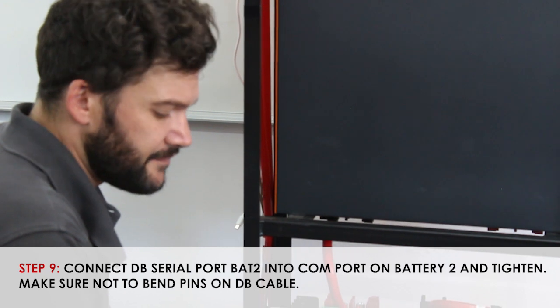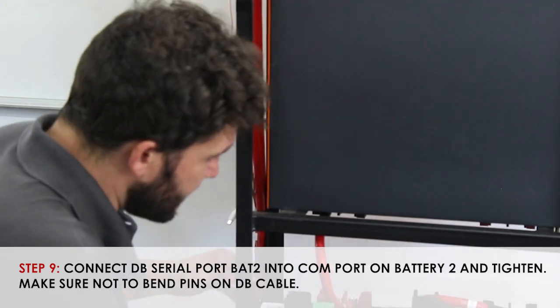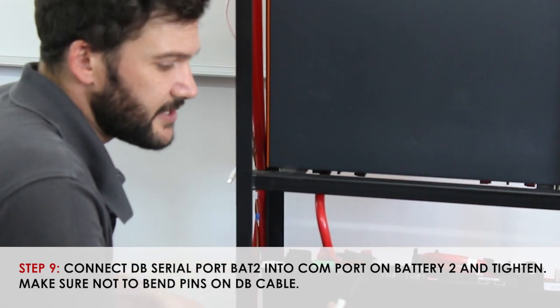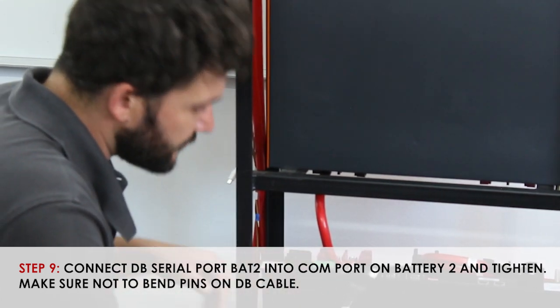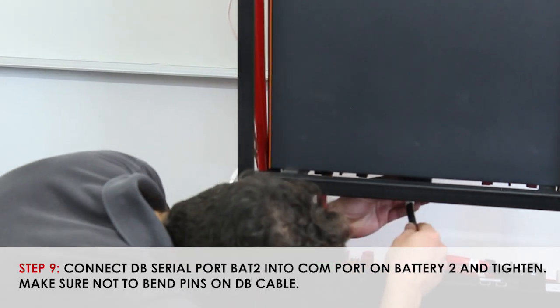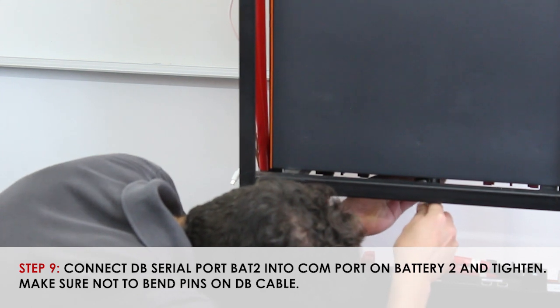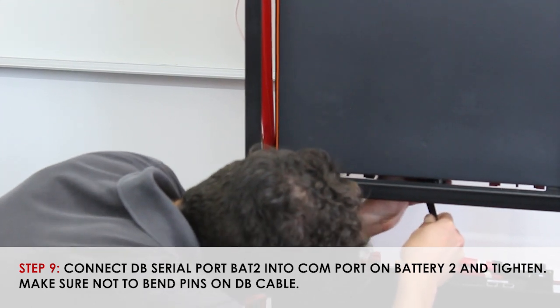Step 9, installing the ACB lead back. Once again, please be careful and gentle so as to prevent bending of the pins when connecting.